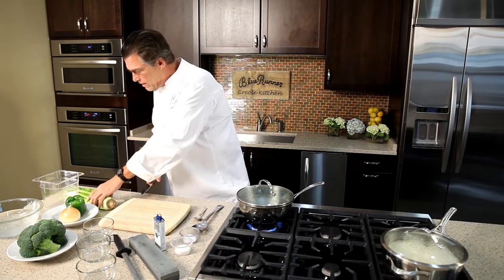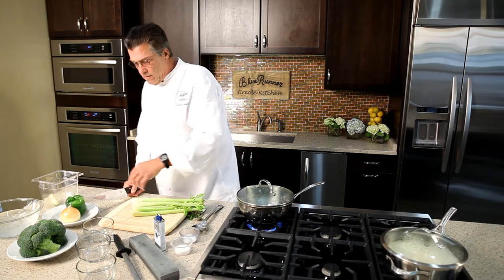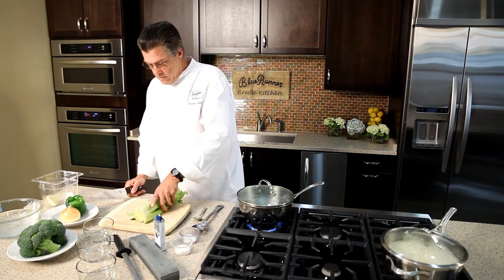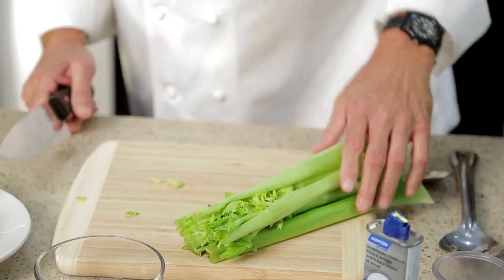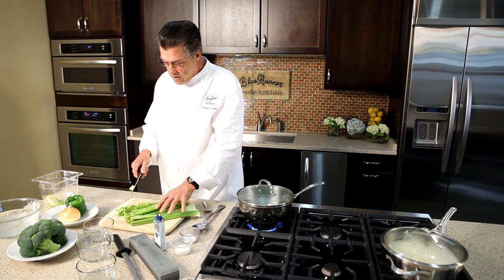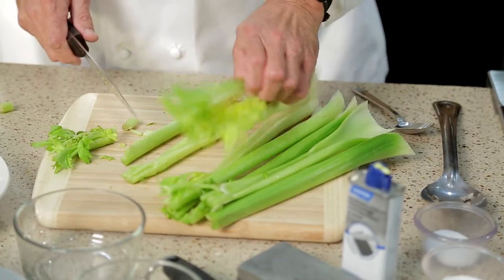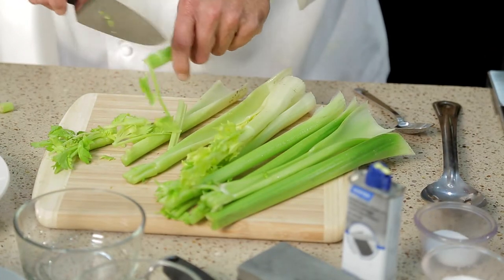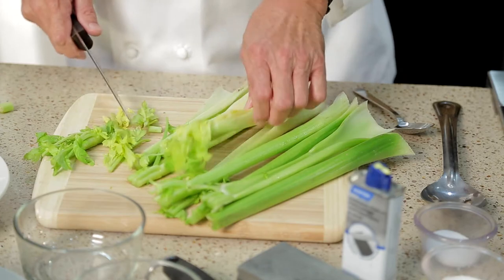If you have trouble chopping these vegetables, I want to help you out. Let's start with some celery. We have a bunch of celery here and the idea is to do it efficiently without a lot of waste. I'm going to cut off the stem end and then the tops and show you how to utilize as much of the celery as possible. A lot of people just cut these leafy parts off, but actually if you take a sharp knife and just trim, you can get most of the celery without losing too much. You can save all these ends for your stock pot if you make stock, of course.